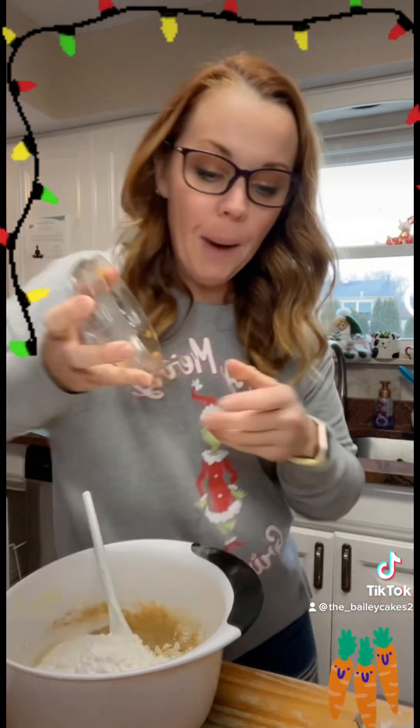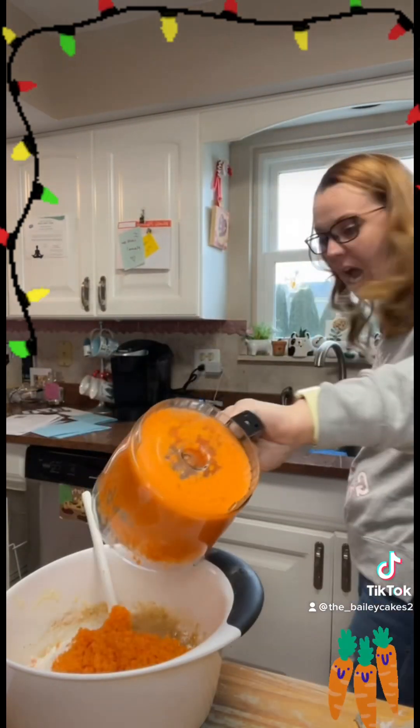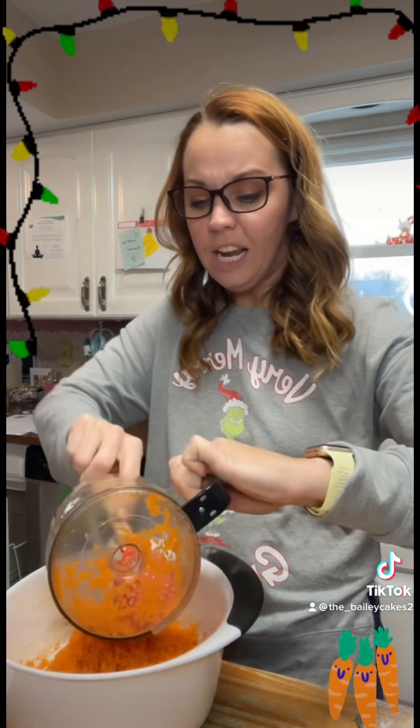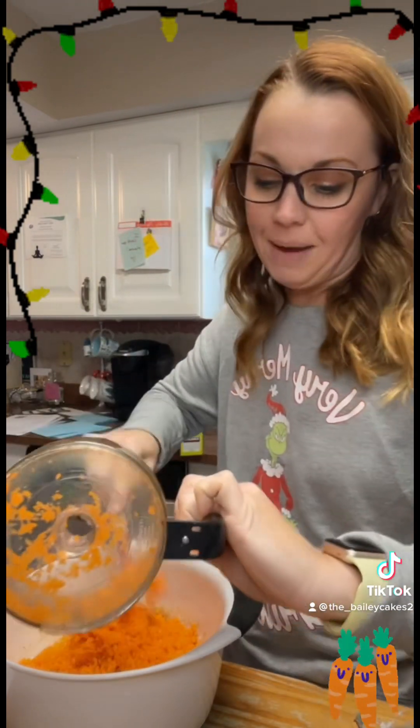And one cup of carrots — you can use shredded, but I prefer super finely diced, cut-up carrots because I feel you get a softer bake on them. They're not as chunky, they don't get hard, and they tend to spread their flavor out a little bit more. I do the same thing in my carrot cake. It's totally preference — you can go shredded, but I like to bust them down into very, very small pieces.